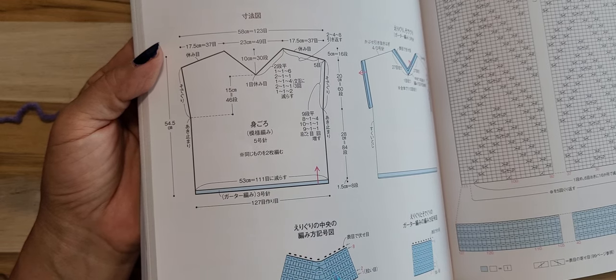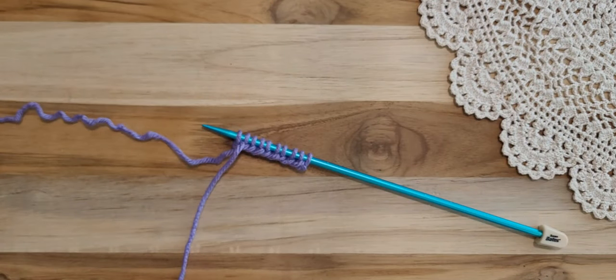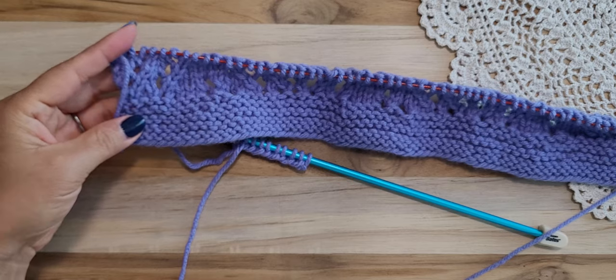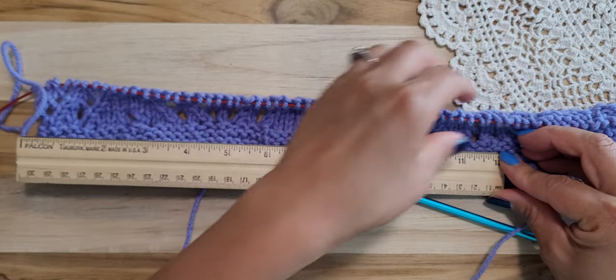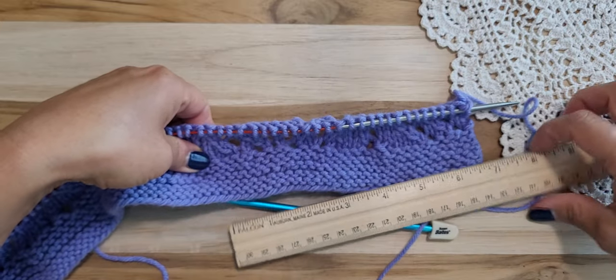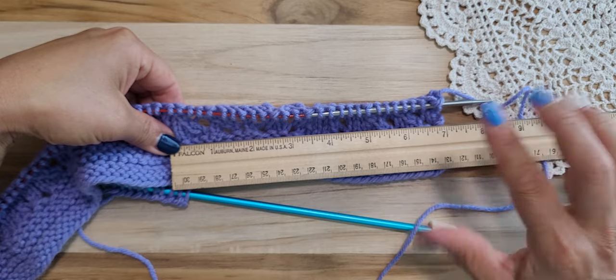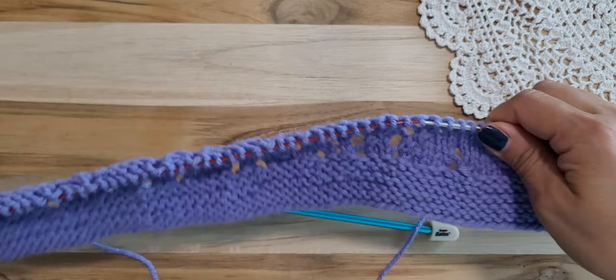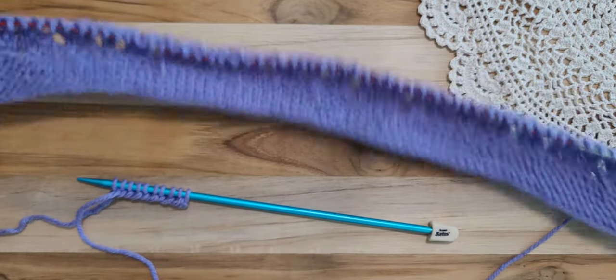From 111 it decreases down to 53 stitches. I'm trying to make 53 centimeters, which is about 20 inches. That's how I'm starting the bottom part — making it 20 inches. Mine measures about 19 inches when stretched out, but that's close enough.